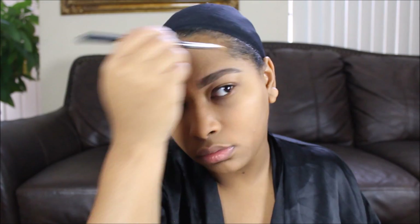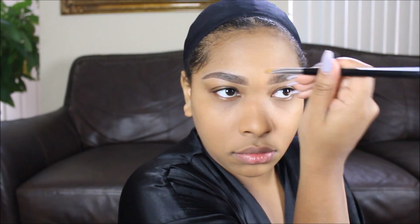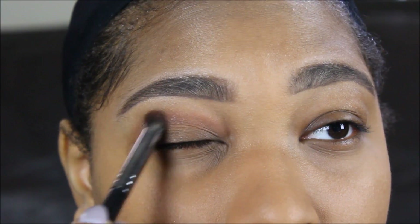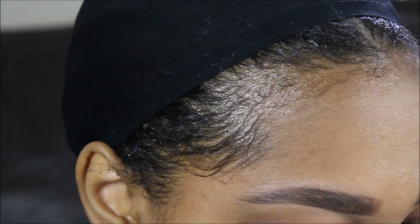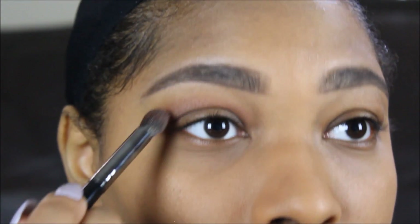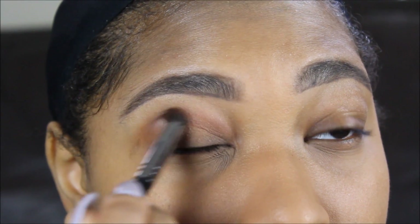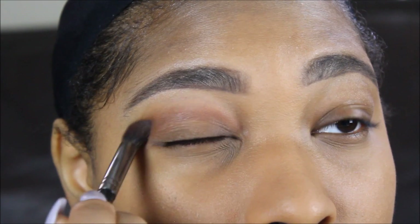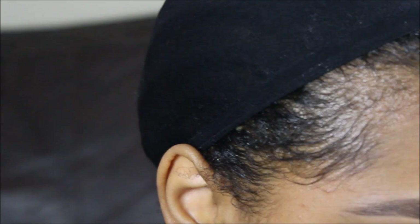I'm going in with my LA Pro concealer, cleaning up my brows a little bit, getting them snatched and laid and making sure they look like I just got them done. Now I'm officially starting my eye look, going in with another Morphe brush that I recently bought, and using the color Crenshaw by ColourPop K-pop Collection as my crease color.